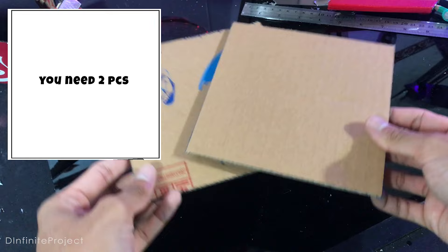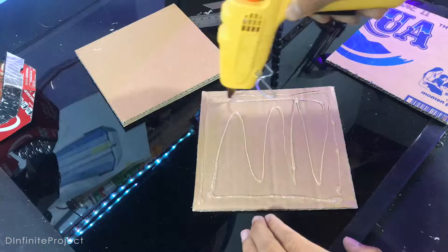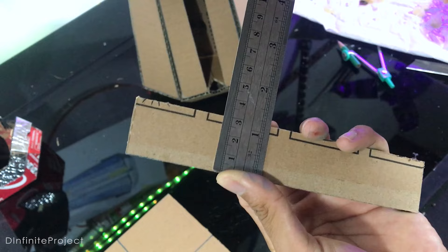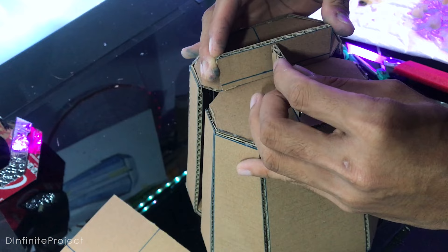You need 2 of these square parts if you have thick cardboard, but mine is thin so I need to double the square. Before glueing the back part on the square part, I need to add some cardboard like this — about 3 cm.